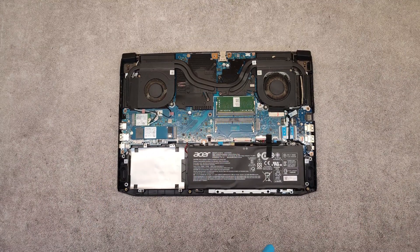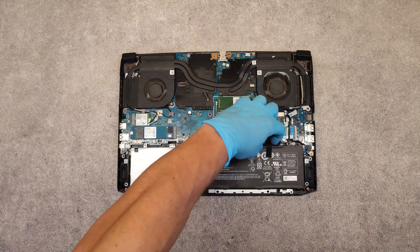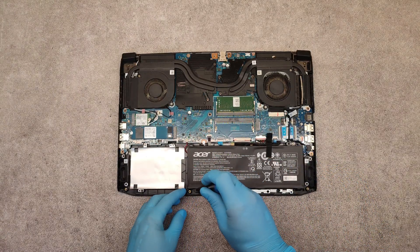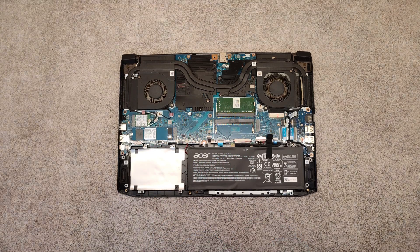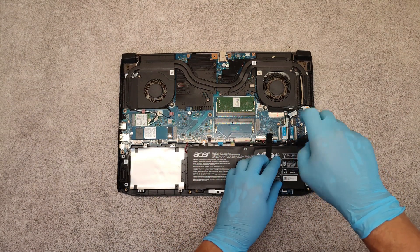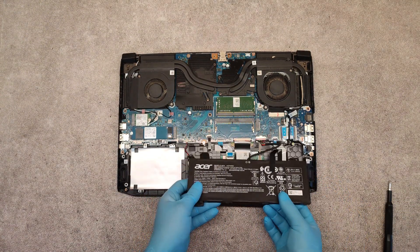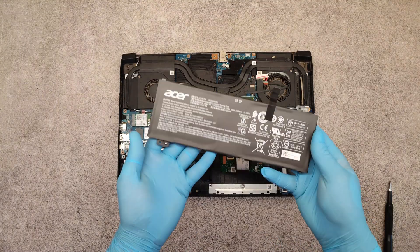First I will show you how to replace the battery. Unscrew the two screws which hold the battery. Gently lift it up, then disconnect the battery connector.